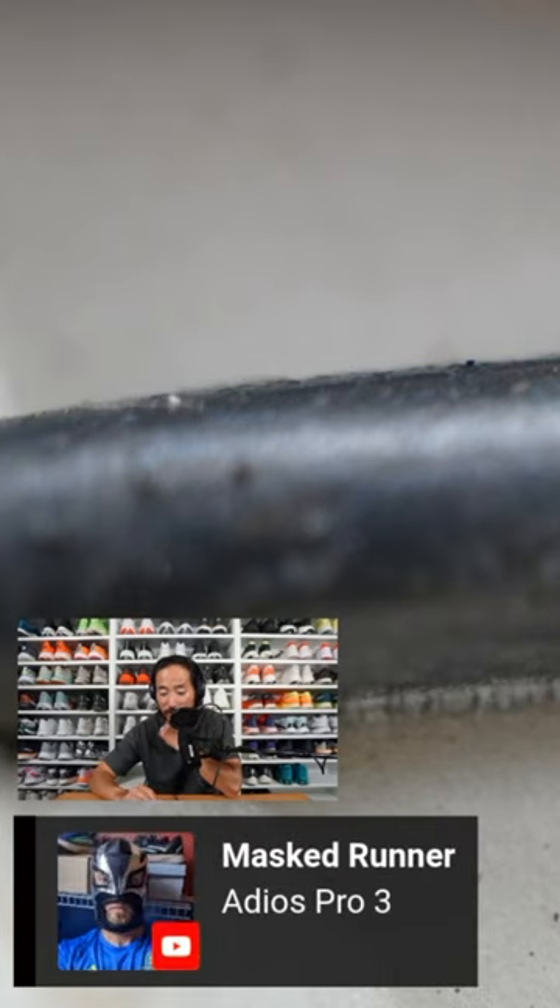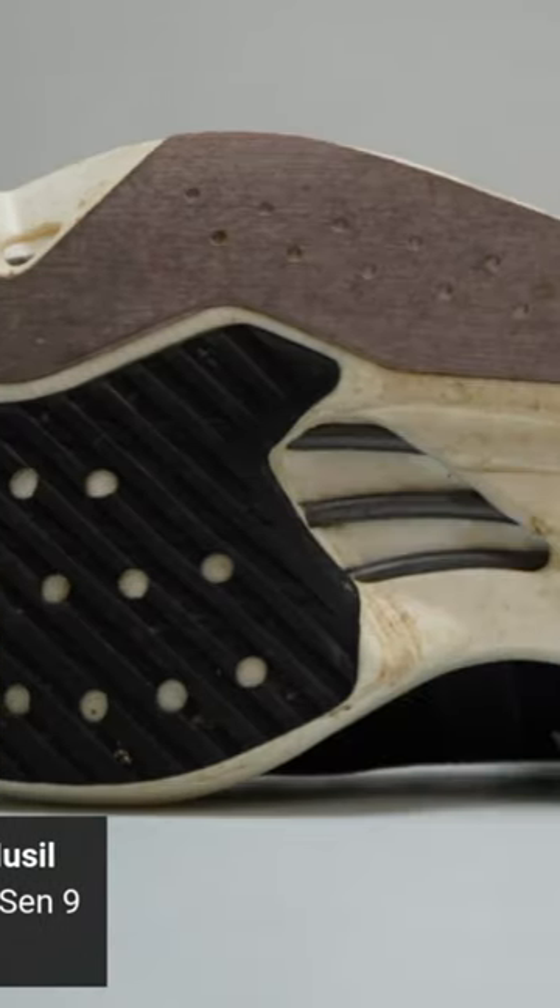Question number three. I think you guys are either going to get this right away or not get it at all. You guys ready? Here we go. Weedabix thinks it's the Boston 11. Lawrence Haar thinks it's the Prime X. Mass Runner says Adios Pro 3. David Musil had it first — it's the Zikumi Sen 9. There it is.